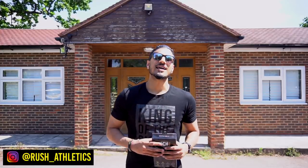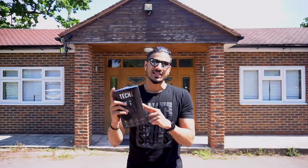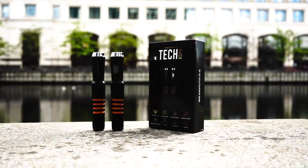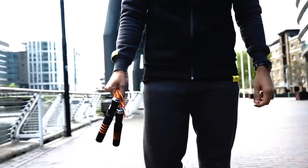What's cracking Jump Nation family? It's your boy Rushi, aka The Jump Rope Coach. In today's video I'm going to be unboxing the tech rope. This rope we've been working on for nearly six to eight months. I'm looking forward to showing you what this can actually do and how to set it up and get started the right way.